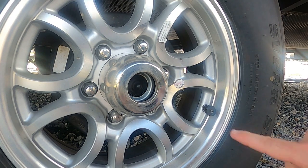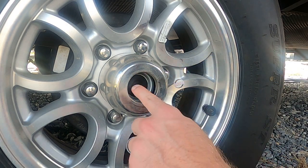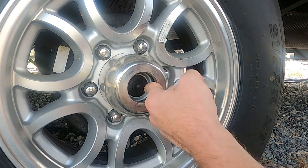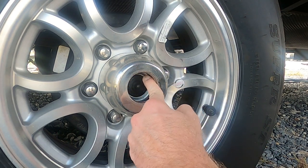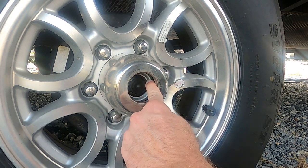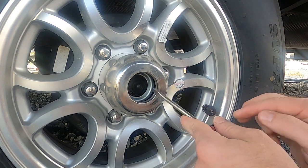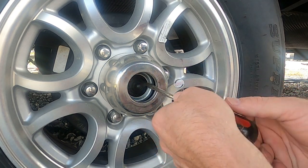Now we have a rubber boot that's exposed. The next thing you're going to do is run your finger around that boot — see how that feels? Because the way that feels is exactly how it's got to go back, so you're sure that it seals properly.